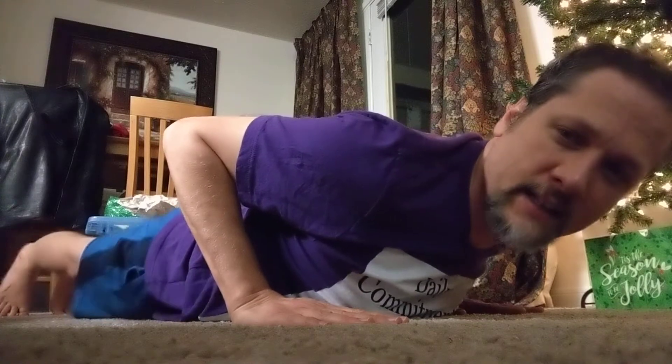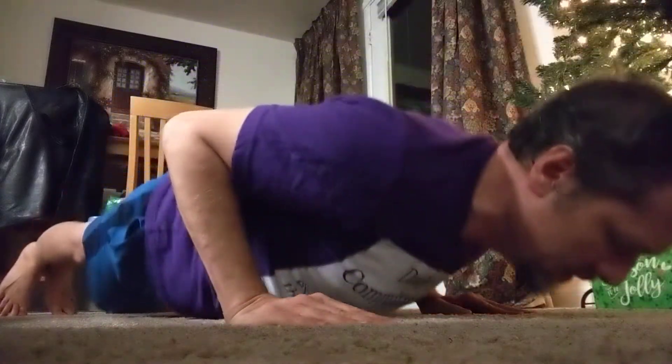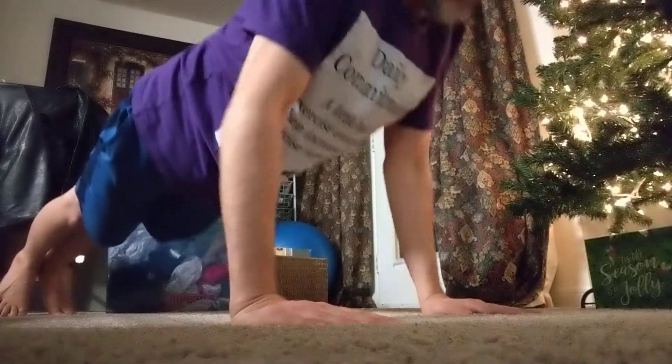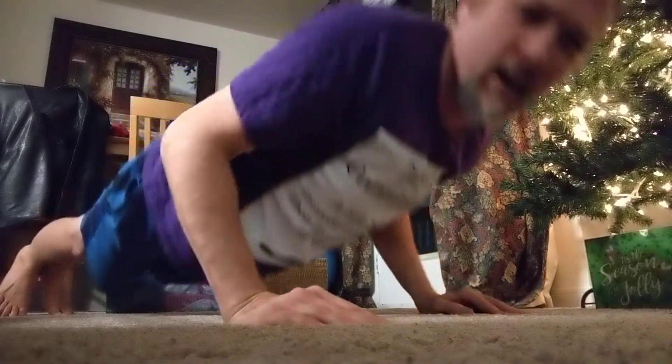Let's get a good angle on the push-ups. Just like usual, we're going to go right into it — shoulders back a couple inches, tighten legs, chest, everything — and then straight up. One, two, three, four. Like I said, I don't want to overdo it, so let's just do a small set of five.